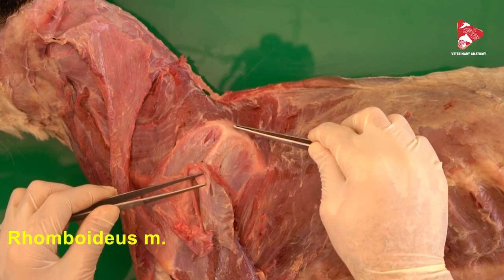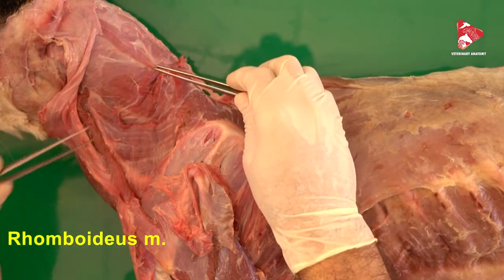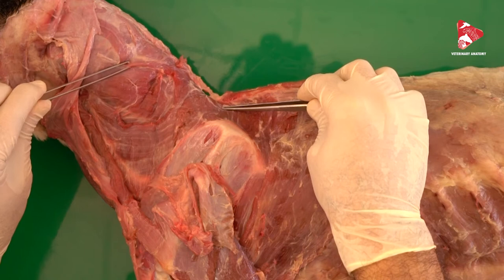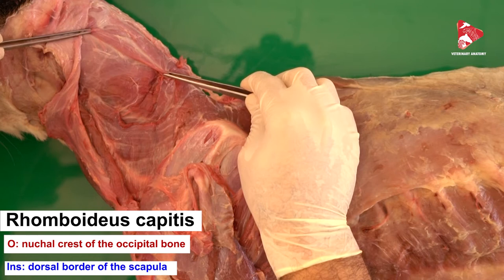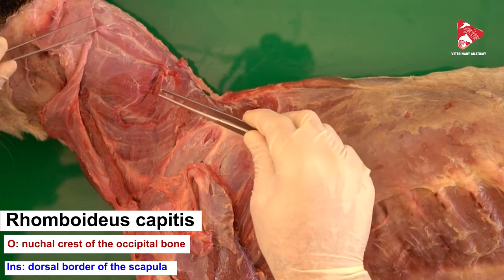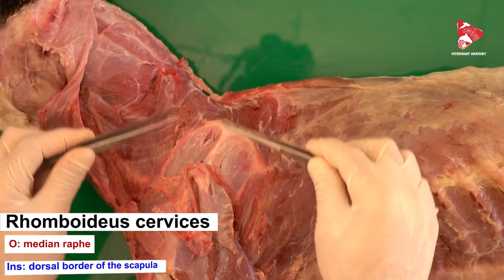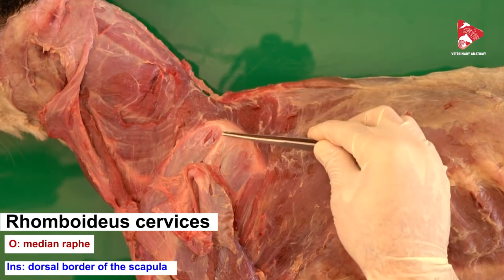The rhomboideus muscle has three parts: the capital part, which we can see here, the cervical part, and the thoracic part. The narrow capital part attaches the cranial dorsal border of the scapula to the nuchal crest of the occipital bone. The rhomboideus cervicis runs from the median raphe of the neck to the dorsal border of the scapula.